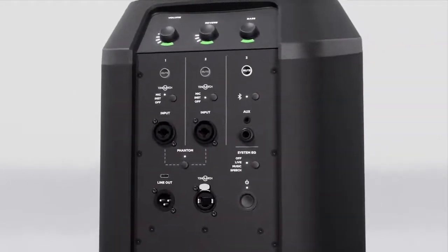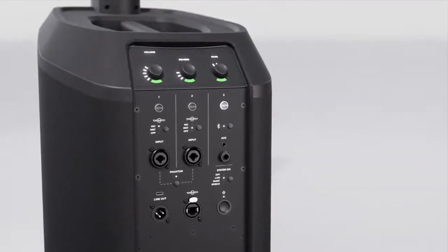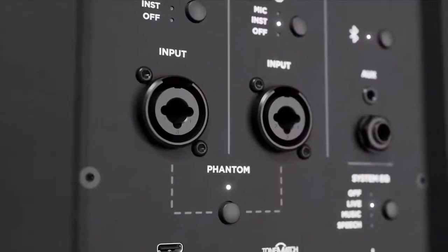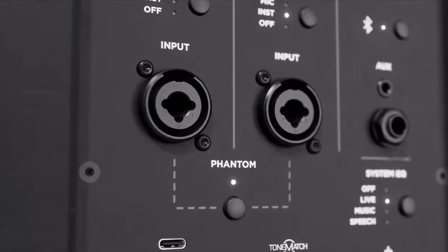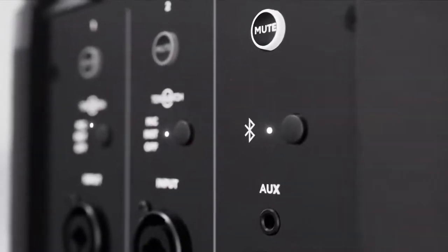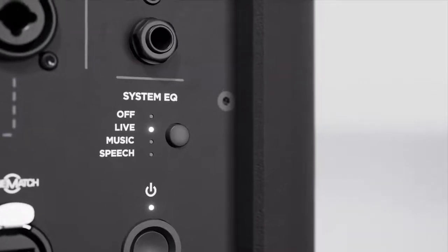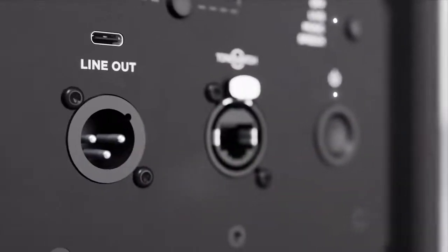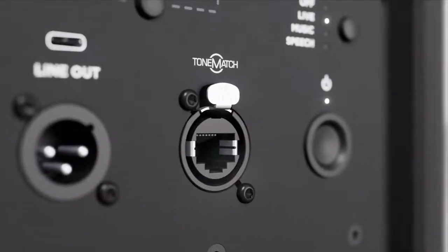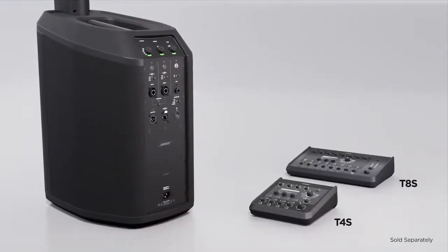On the back there's a built-in mixer. This includes everything you need to connect and control various audio sources easily — channel level volume, EQ, and reverb controls. Two combo quarter inch XLR inputs with phantom power, quarter inch and eighth inch aux inputs, plus Bluetooth audio streaming. Here you can also access ToneMatch presets and optimized system EQs for live music, recorded music, and more. Plus, you get a balanced line out. And if you have a Bose T4S or T8S ToneMatch mixer, you can add even more channels — connect using the ToneMatch port, and one cable provides both power and digital audio between the system and the mixer.